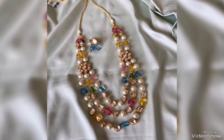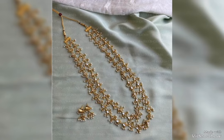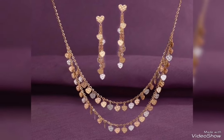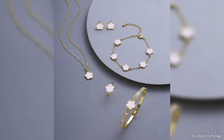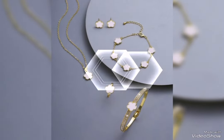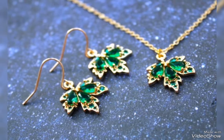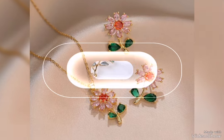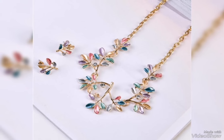Assalamualaikum friends, welcome back to my channel Glamour Girl. How are you all? I hope you are fine and always be happy, Inshallah. So friends, today's video is related to modern and latest gold jewelry set design ideas for wedding, engagement, and party — three event occasions where gold jewelry sets are needed.